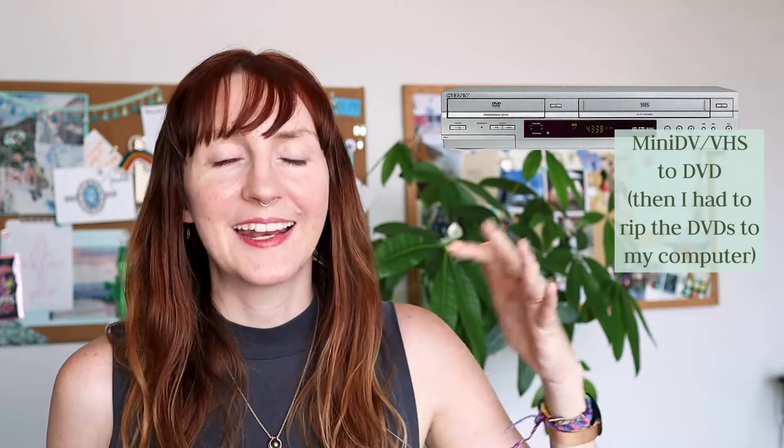Now for the DIY option. I actually digitized all of my home videos — the videos my parents took during my childhood — back around 2010-2011. At the time I used a combination VHS/DVD player that allowed you to write from the VHS to the DVD. But now they have options that will actually plug in from a VHS player right to your computer.